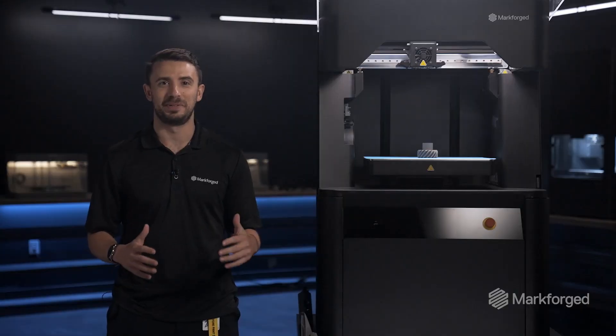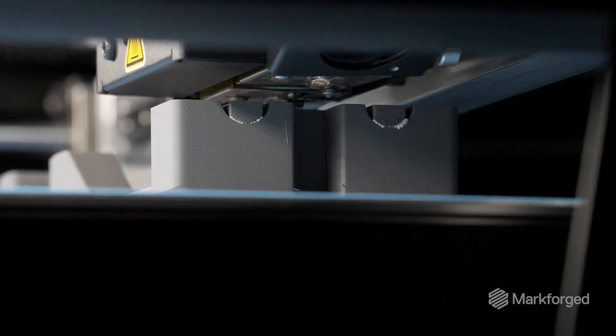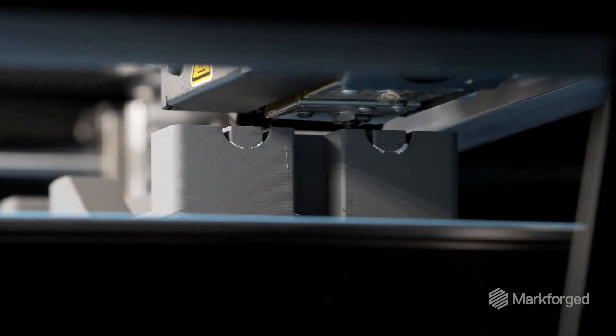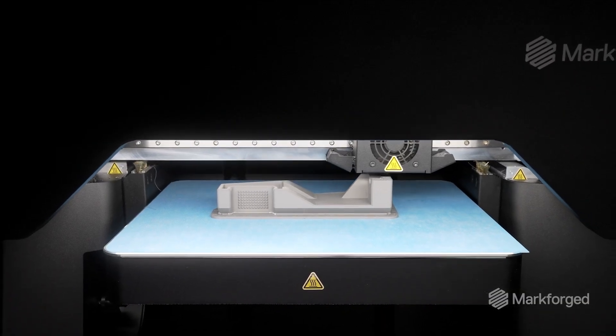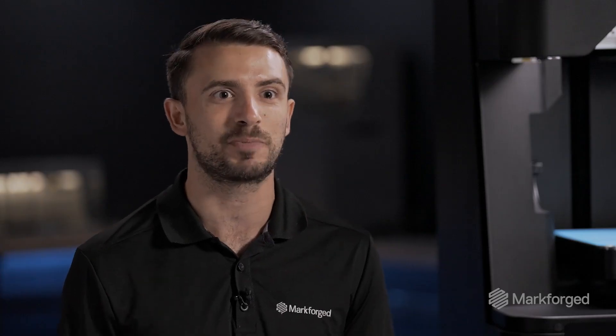And now, the ability to print metal. We first conceived the FX10 to be the world's first printer that can do both composite and metal on one machine, and we made every design decision with this pursuit in mind.